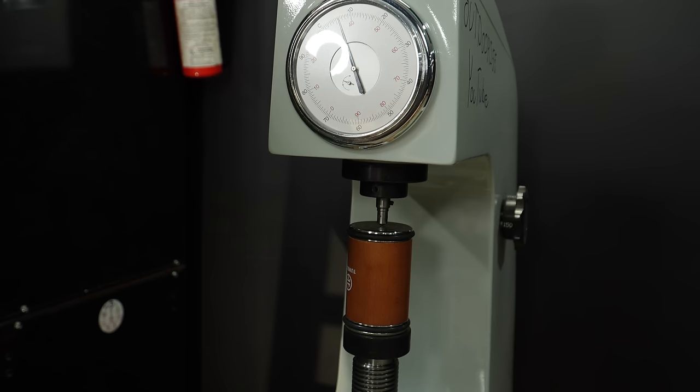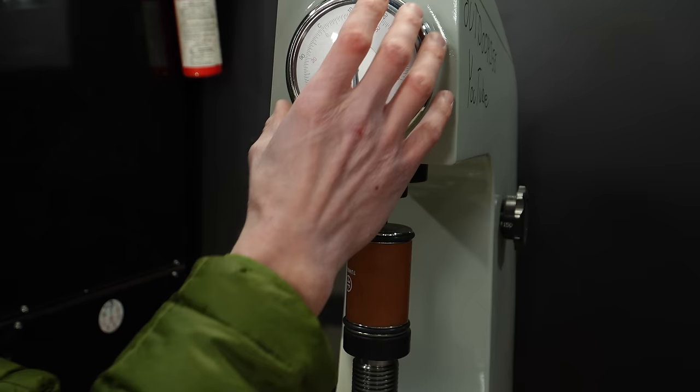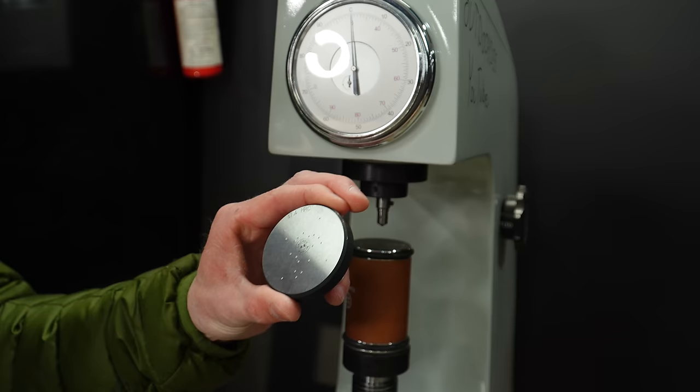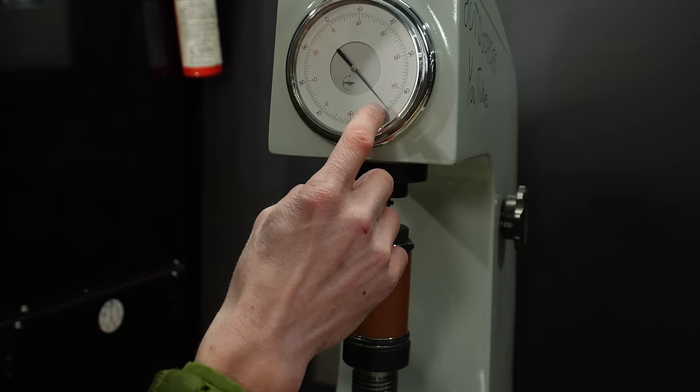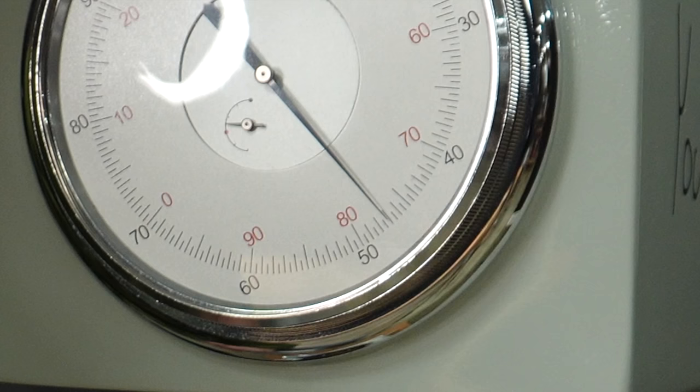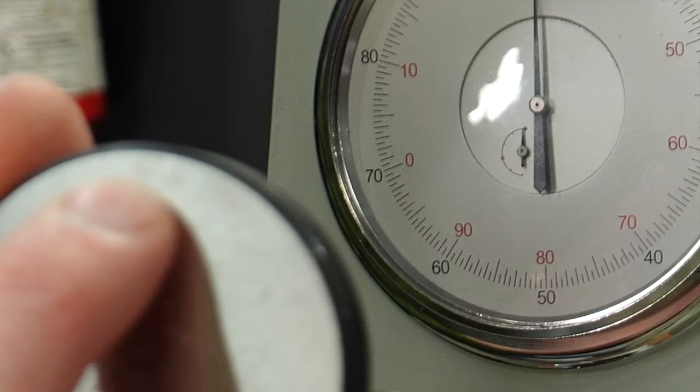Now, I know some naysayers will say the hardness test wasn't accurate because the body of the sharpener threw off my results. Here's a calibration plate at 47.4 HRC. Here's the calibration plate on top of the sharpener, calibrating to less than half of a Rockwell hardness point — right at 47, within half a point of 47.4. So the test is valid.